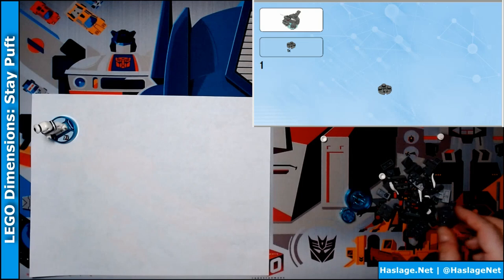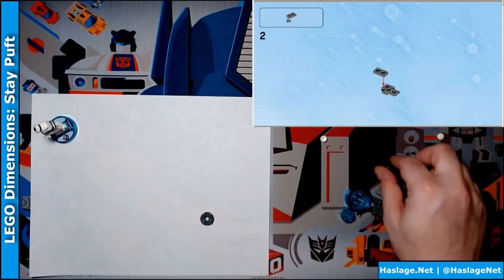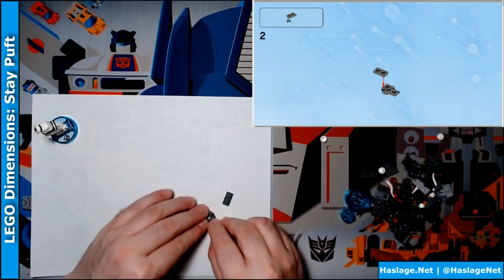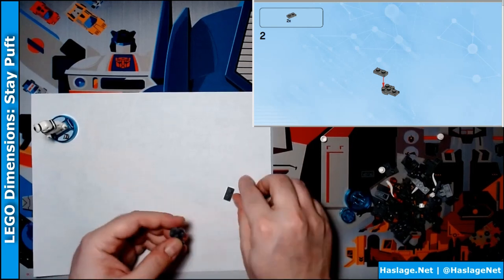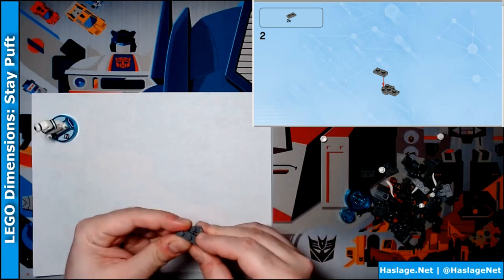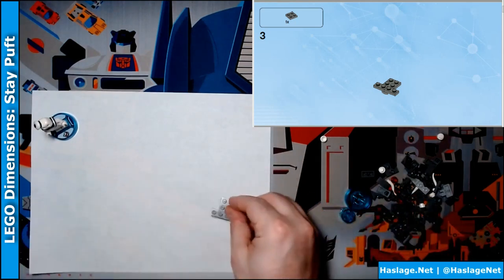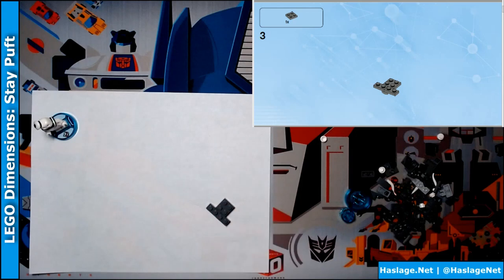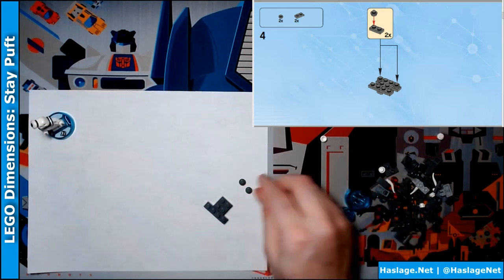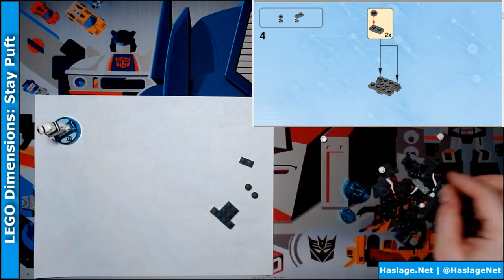Okay, it says start with this piece. And we need two gray pieces like this. Make sure they're lined up. There we go. It says we need this piece next, and then it says we need two gray pieces like this.